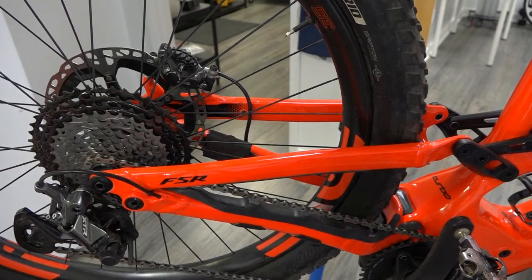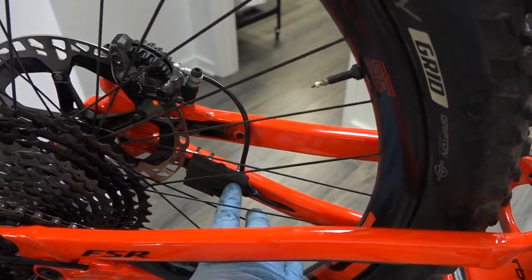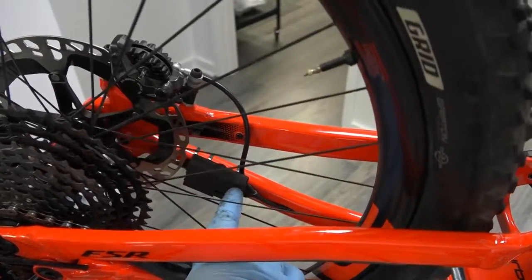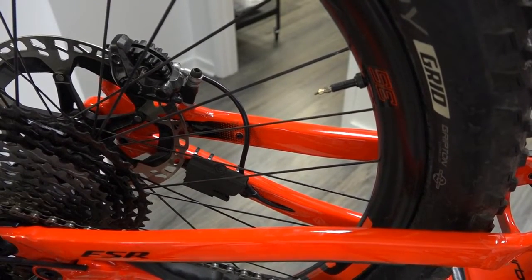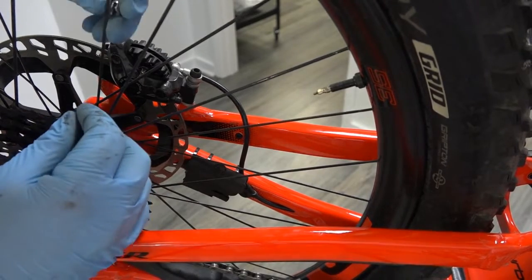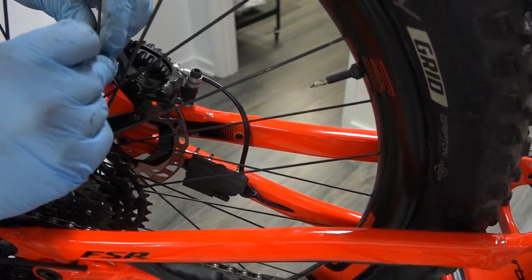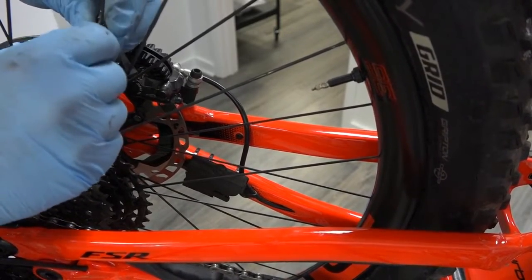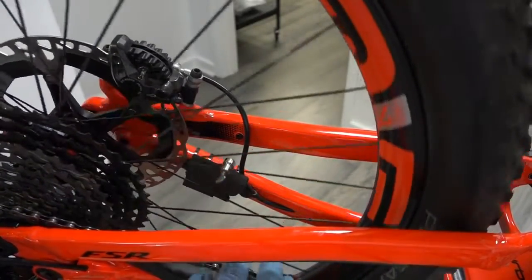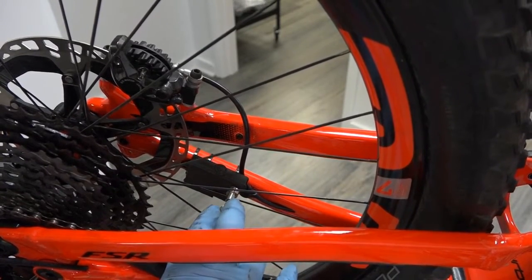According to the instructions, I need to be somewhere over here. I'm going to pick a spoke. I'll lightly put it on, rotate it, and put it right where the instructions are telling me to mount it — right around there.